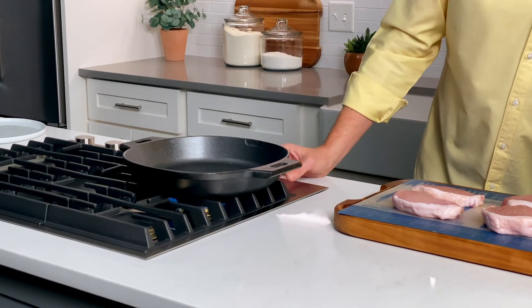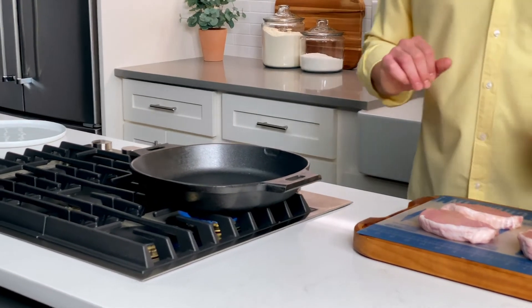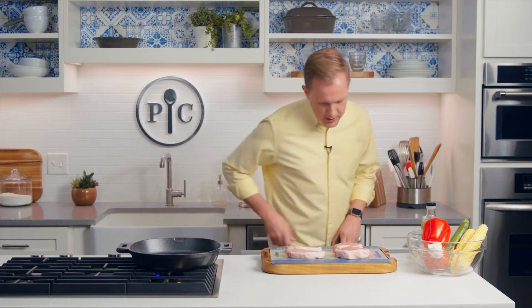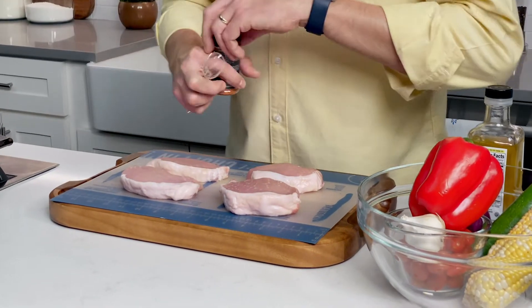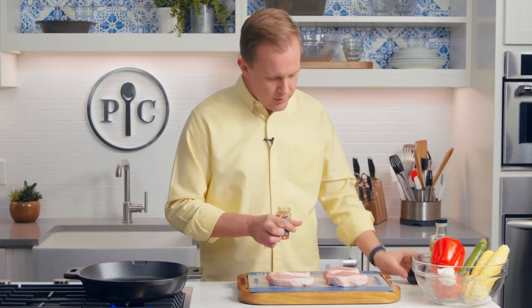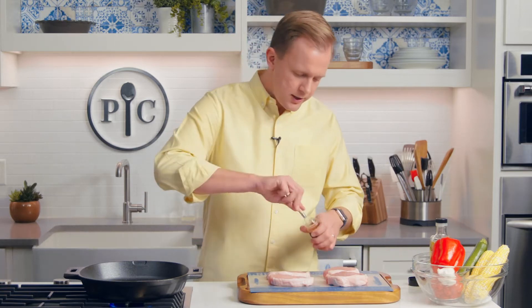First things first, I'm going to preheat my cast iron skillet. I'm only using medium heat, and it's gonna take about five to six minutes to preheat the pan. While that's preheating, I'm going to season my pork chops. I'm using chili lime rub, which is delicious — it's got bright flavors and depth from the chilies.